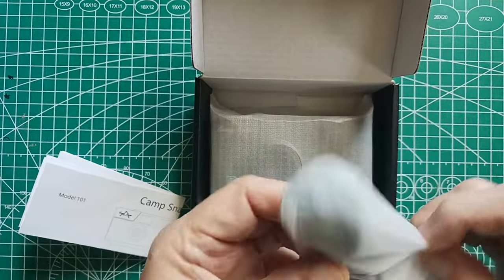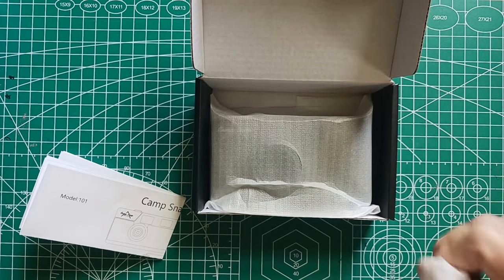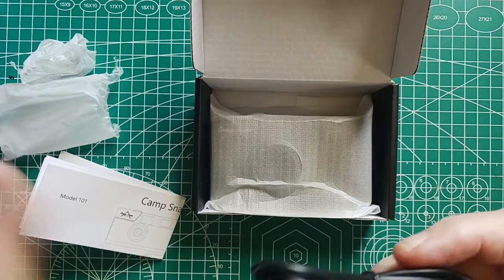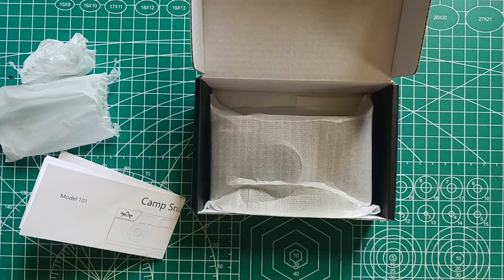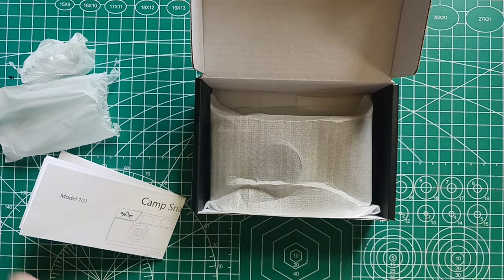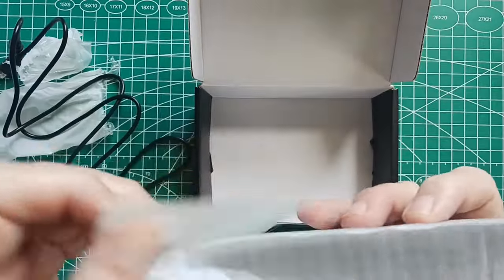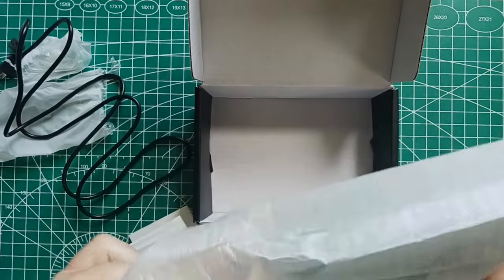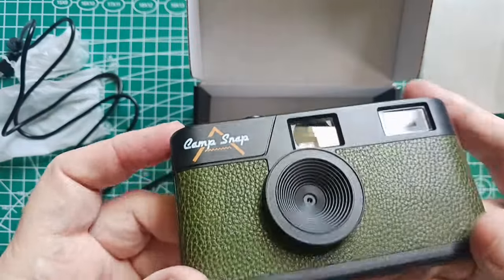This is a little charging cord. It's got USB-C on both ends. And here is the camera — the Camp Snap — that I've been waiting to look at and take pictures with. I got it in green.